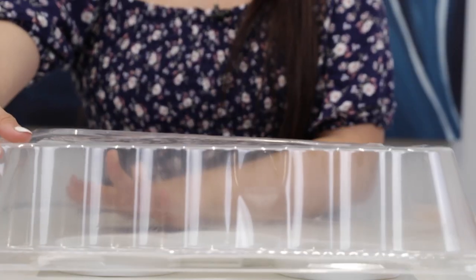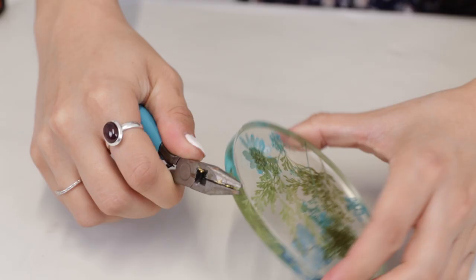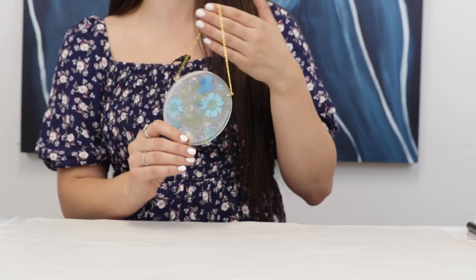Let them cure for 24 hours. Decide where you want the top to be, doing it by hand. Just take some jewelry pliers for attaching the chain. And here it is — it's a floral wall hanging.